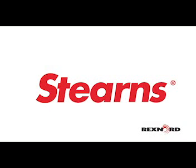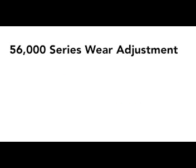Hello and welcome to Sterns. Today I'd like to take this opportunity to show you the proper procedure of adjusting the 56,000 series brake for friction disc wear.